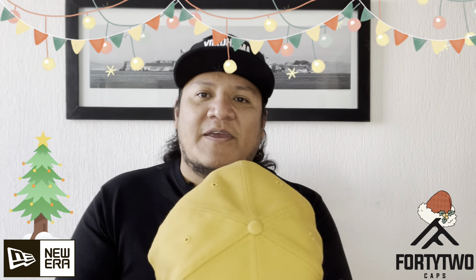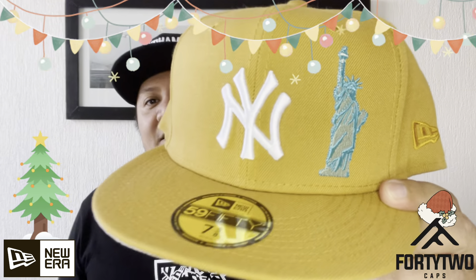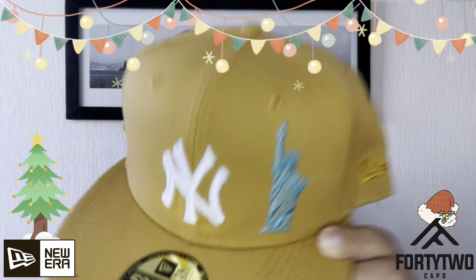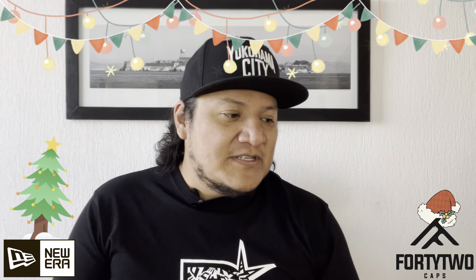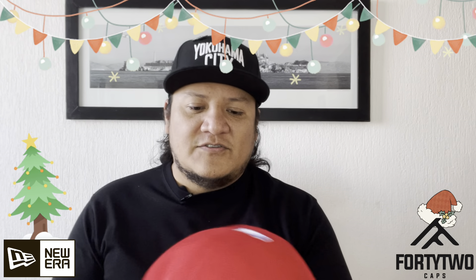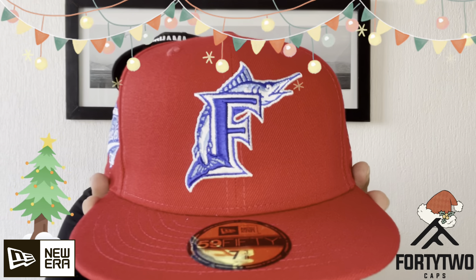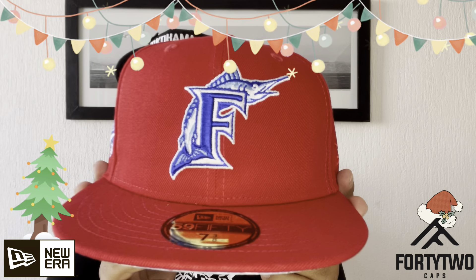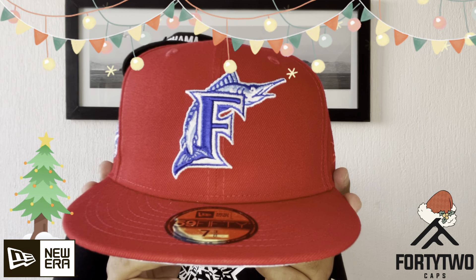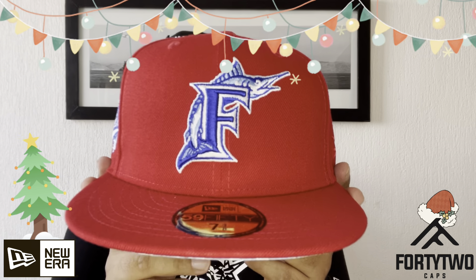To start, we have one of the Yankees — the New York Icons — with the Statue of Liberty there in front. If you remember, it came out here in Mexico just in the traditional color of the Yankees, in navy blue. But they gave it a turn and used this coffee color for this wear. We have the Yankees — look at the beauty of the embroidery, the Statue of Liberty.